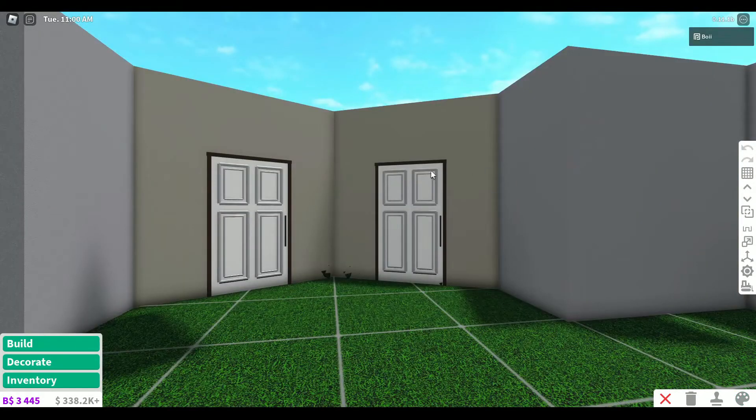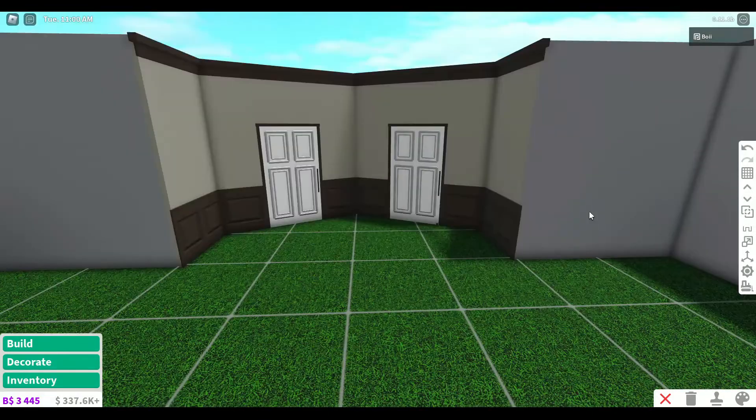That took kind of a long time, but we have doors. This is like the color scheme I'm gonna go for - it's a lot of brown because I think that reminds me of Thanksgiving, kind of an autumn color scheme.